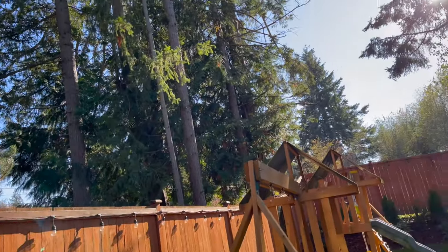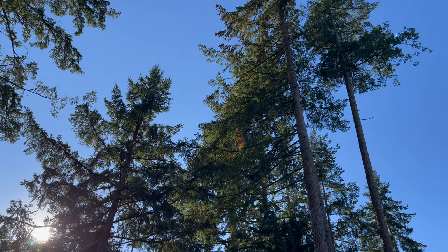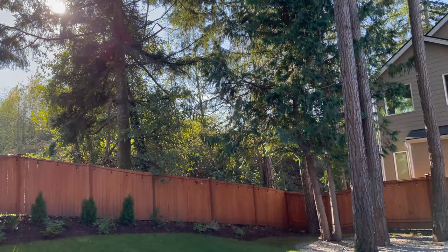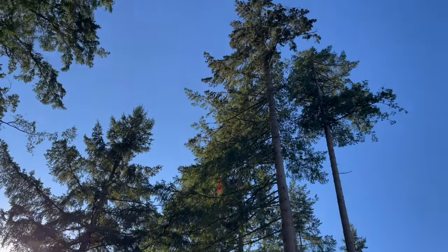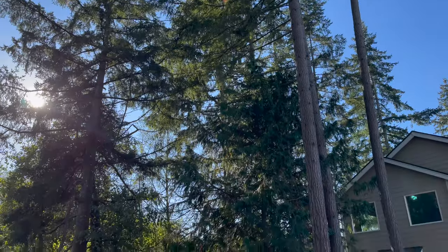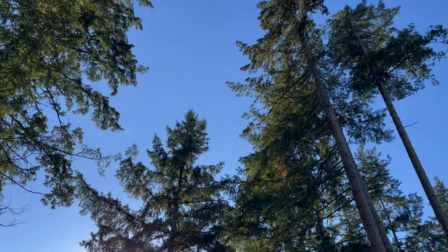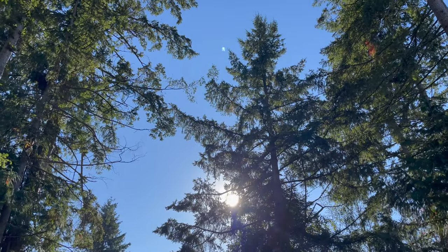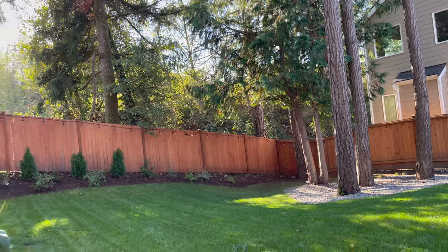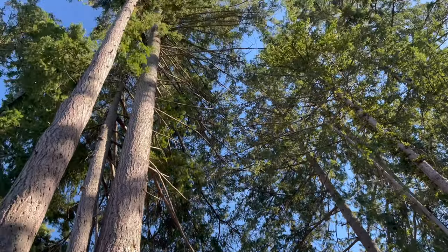This is our backyard — we have big trees all around the house. It feels like you're in a forest cabin or a resort. We're not going to cut those trees because they provide great shade, especially in the summertime. It's really cool back here.